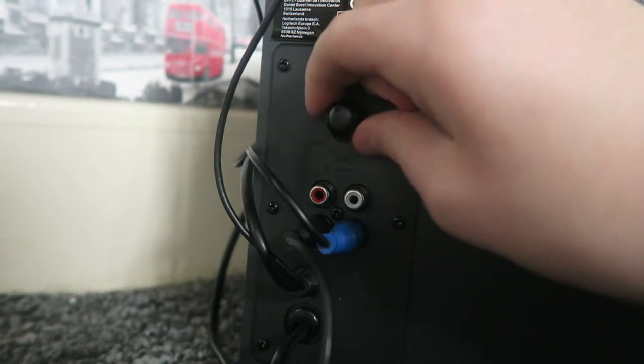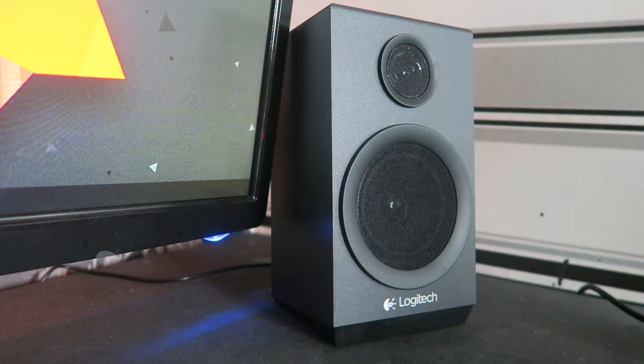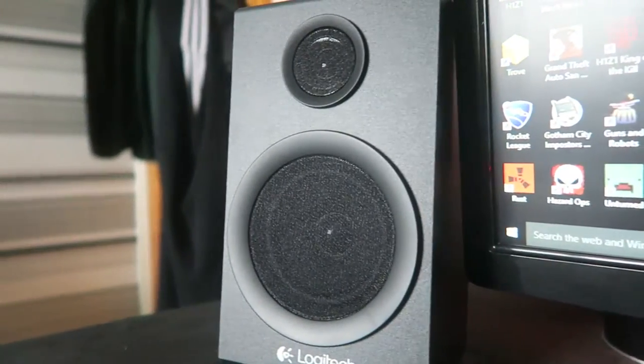One of the many good things about these speakers is how you can customise the bass really easily with virtually no hassle whatsoever. You just literally reach down, twist the little knob and you're good. It's simplistic, it's a minimalist design — nothing too big or in your face. It's clean and black. Although the build quality is plastic, it is a very solid build. It doesn't feel like it's going to break on you. They feel nice and solid, like they're going to last.